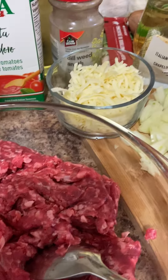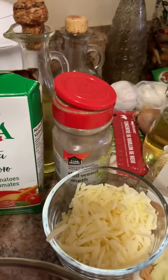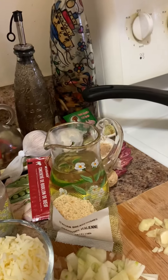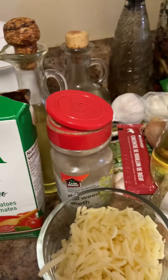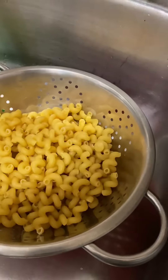mozzarella cheese, basil pesto, basil and beef broth concentrate, Italian breadcrumbs, crushed tomato, cavatappi pasta, and parmesan cheese with garlic, onion, and baby spinach. This is cavatappi pasta.